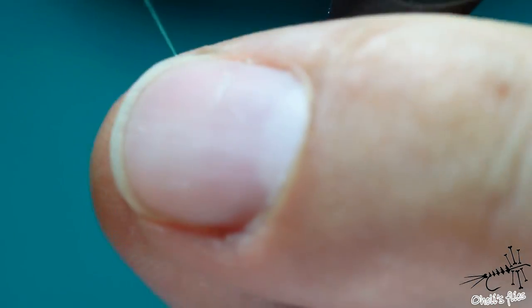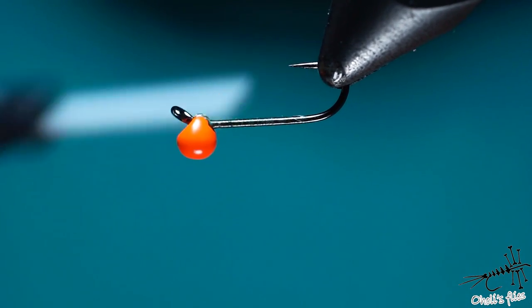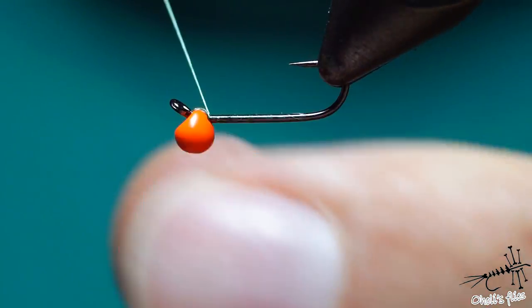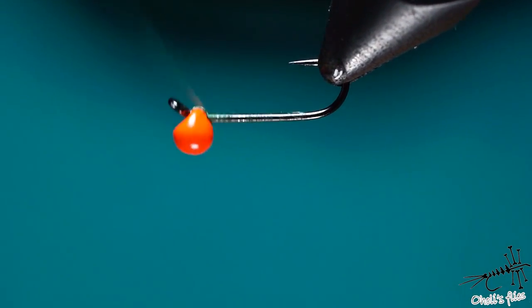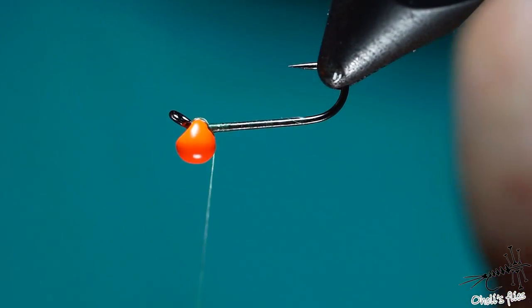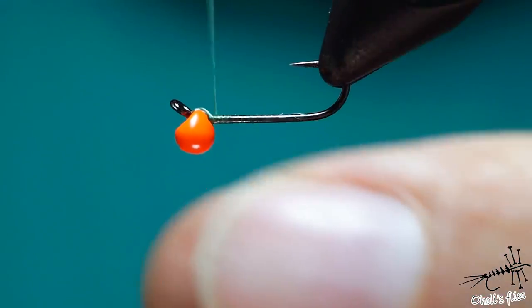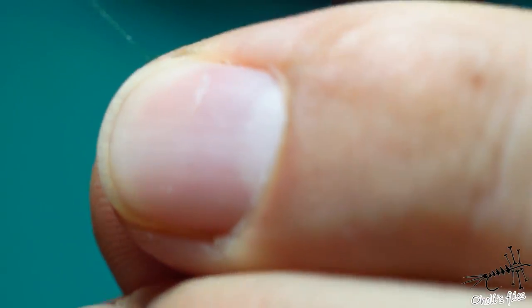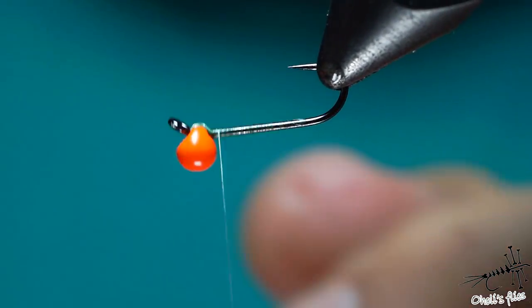Now I'm gonna secure this bead a little bit. I'm going to use the figure-of-eight. So after a couple of figure-of-eights you can go around the shank, which will actually prevent those wraps from spinning. Just do it a couple more times. Because we are using very strong thread you can really pull on it.